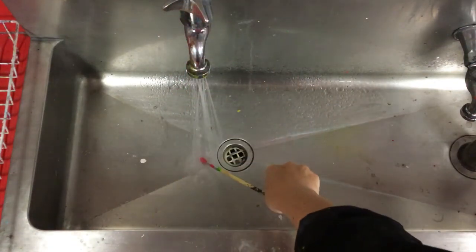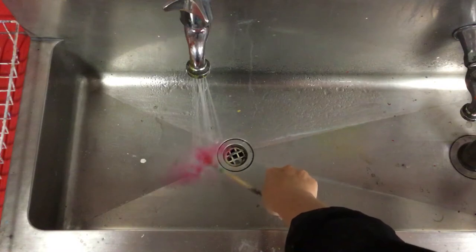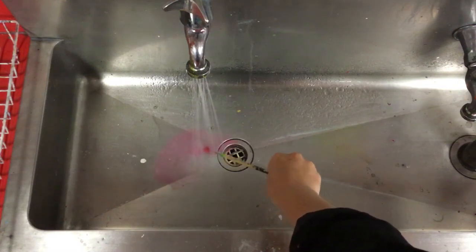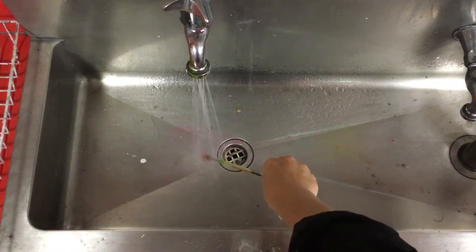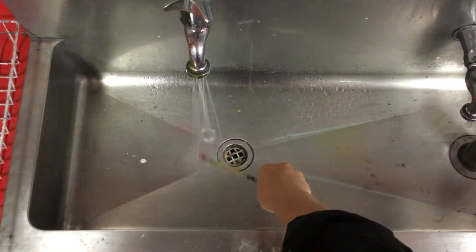The first thing I normally do is just run it on the bottom of the sink and just swivel it around to get most of the paint off. And you can see that the water's gone from red to pink, and now it's running clear.